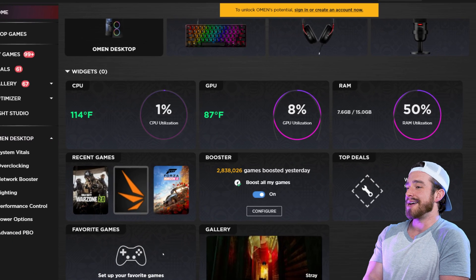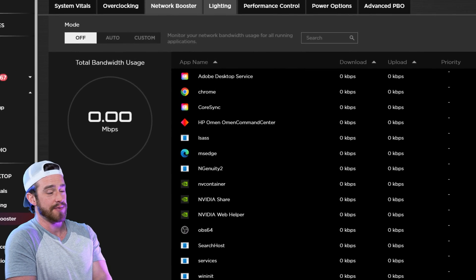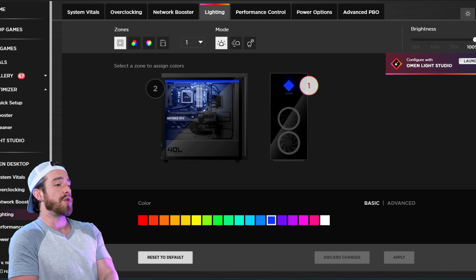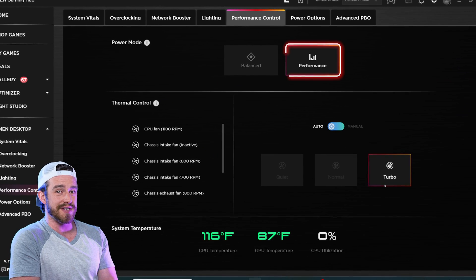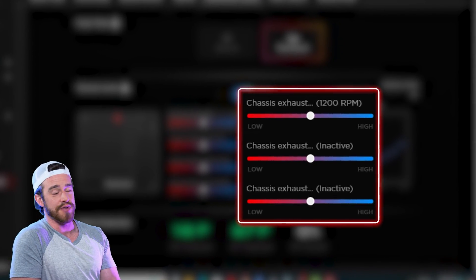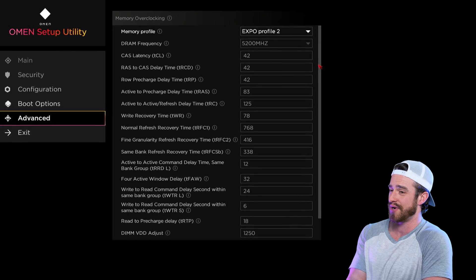Jumping into the software for HP Omen gaming PCs, what you're going to use the most is the Omen Gaming Hub. Here we've got a nice dashboard showing all of your current live stats for your CPU, GPU, and RAM usage. Overclocking lets you enable XMP for faster RAM without having to enter the BIOS. Network booster for prioritizing your internet connection for whatever apps or games you prefer. Under lighting effects, you've got a decent amount of RGB animations or even basic solid colors. You can also pull your PC and accessories into Omen Light Studio and arrange them how they actually are on your desk so that everything is perfectly in sync. That performance tab is where the magic happens — crank the power mode to performance and the thermal mode to turbo for the best gaming experience. For those who like advanced overclocking within the BIOS, you're kind of out of luck as the BIOS for HP desktops is pretty slim pickings.